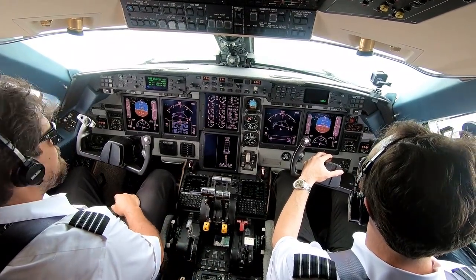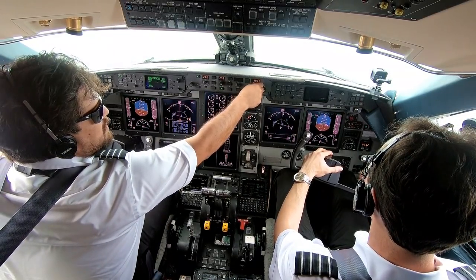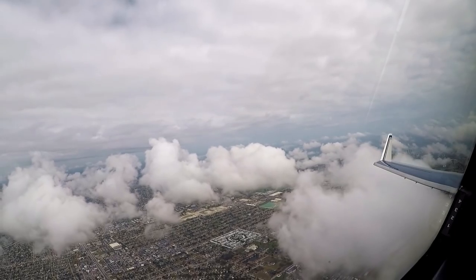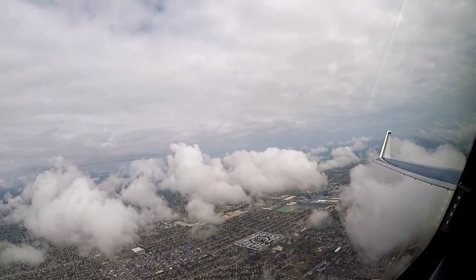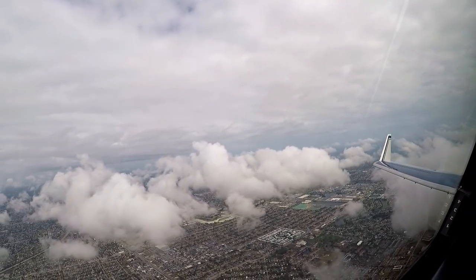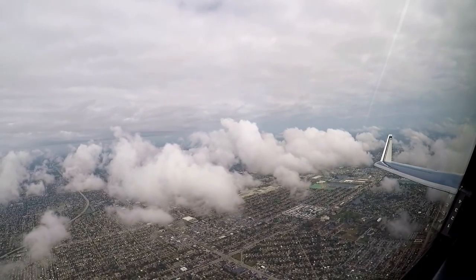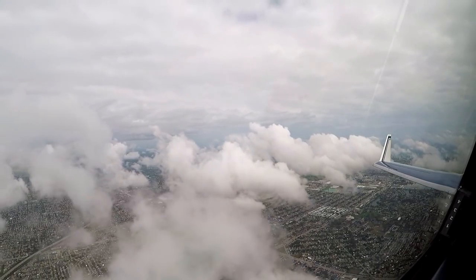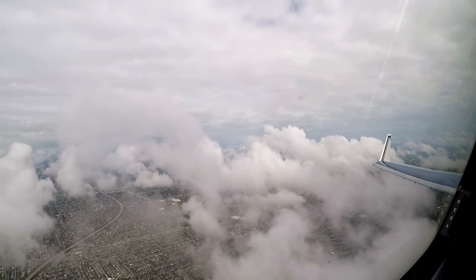Presidential 69, descend and maintain 2,000. Down to 2,000, sir. If we can request the left side, that'd be great. Down to 2,000, no problem. ILS 10 right. Activate direct BPAC and return to arrival.